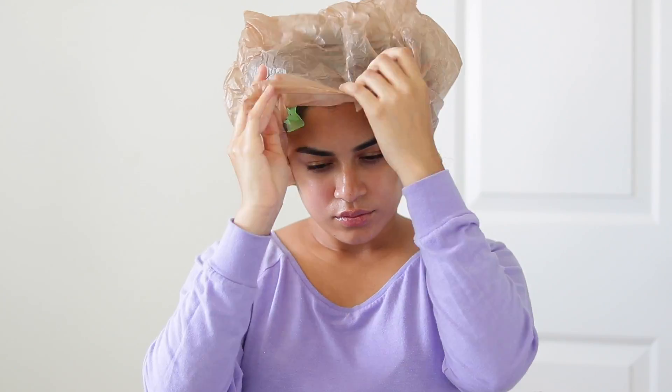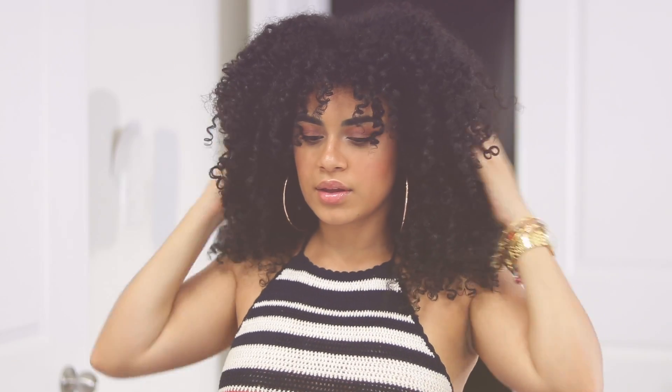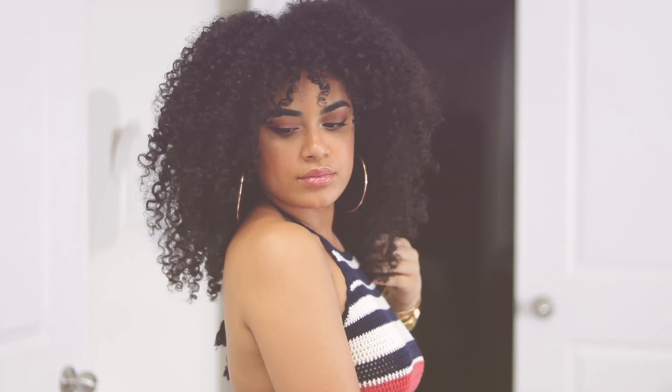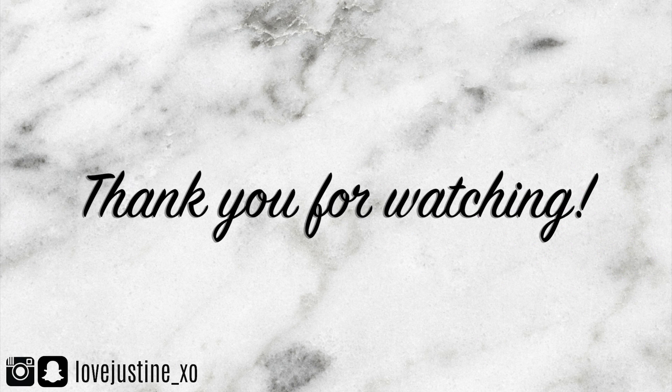After I'm done leaving the mask in my hair, I wash it out with shampoo and conditioner and go about styling my hair as usual. Alright guys, I hope you guys enjoyed this video. I hope that this mask helps your hair look nice and poppin'. Don't forget to give it a thumbs up and subscribe if you want, and I'll be seeing you in my next video. Bye!